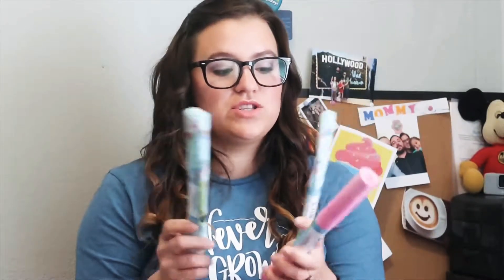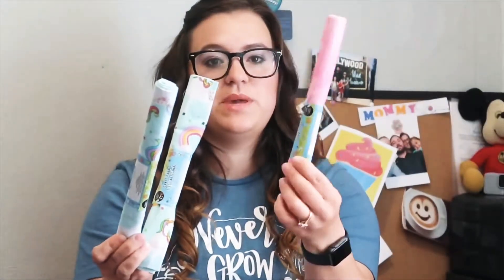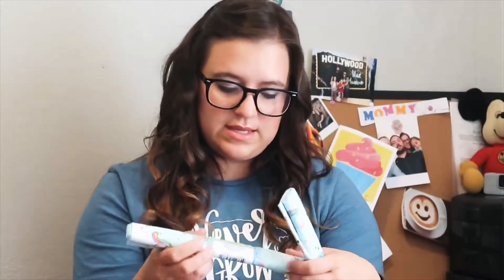I did not know that the Dollar Tree had fabric. This is the first time I have seen it at my Dollar Tree. I got two of the unicorn pattern and then one of this pink — it's really cute. So what I'm going to do with these is I'm going to make Emma a little pillowcase dress, and then this is just going to be like trim and maybe the little tie at the top.